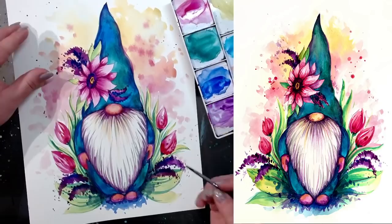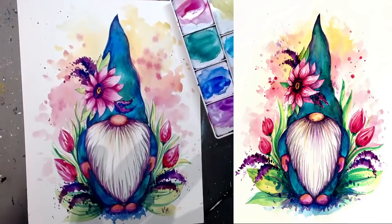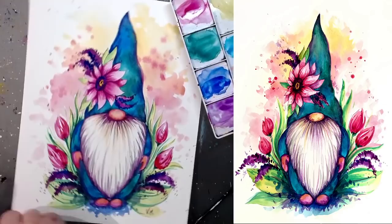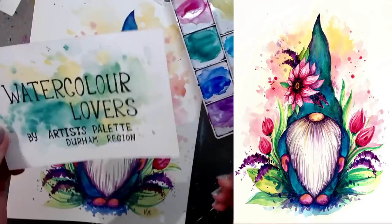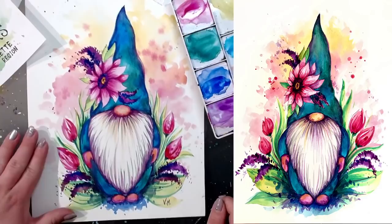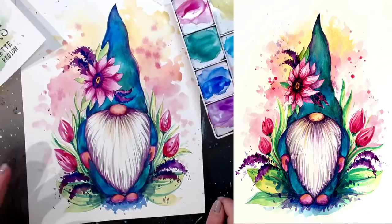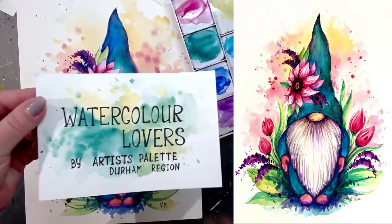Don't forget to sign your work — you did all this beautiful work! Find a really good spot and sign with any color: your name, your initials, or anything you'd like. If you'd like to share your results with us, please do — we absolutely love seeing how they turned out. We have a Facebook group called Watercolor Lovers by Artist College Durham Region. It's a peer-supported group where we encourage everyone to post their results and get encouragement and feedback, both from us and from others on this watercolor journey.